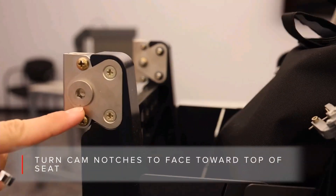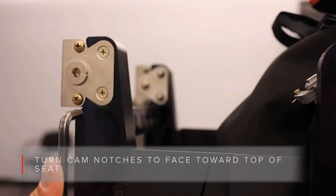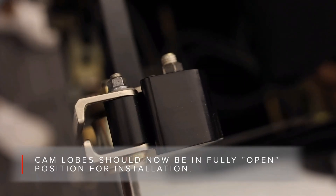For initial installation on the tracks, the rollers need to be adjusted to their loosest setting. Placing the notch on the roller at 12 o'clock when the seat is upright gives you the loosest roller setting.